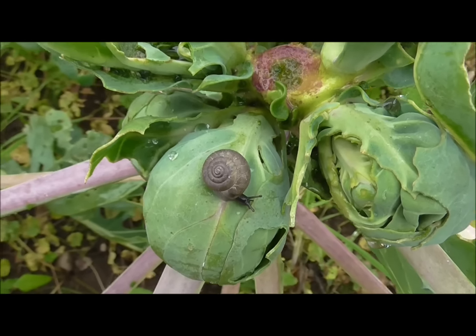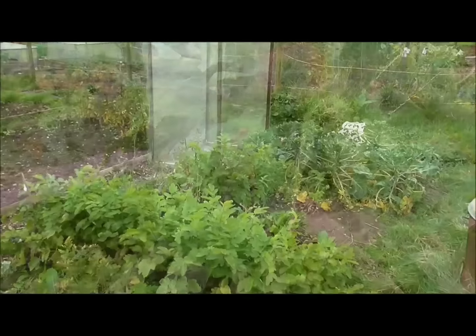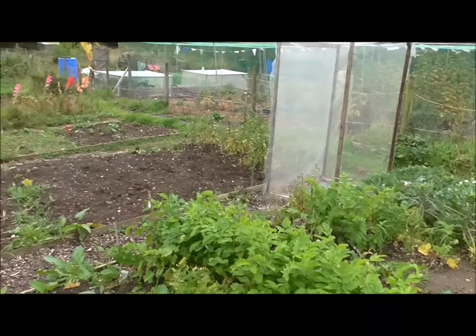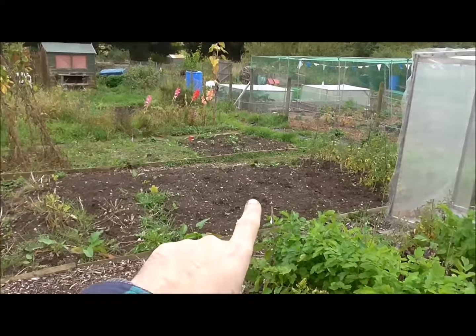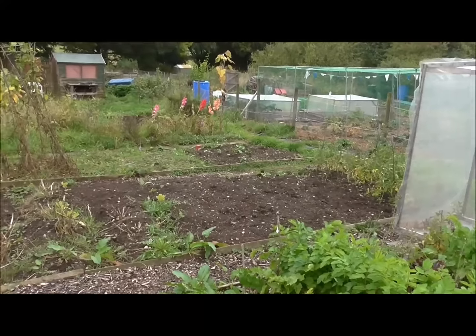The kale plants don't seem to have shifted much — they still look the same size they did when I planted them a couple of weeks ago. I guess it might have been too late in the season for these to do anything, but I'll leave them in — nothing ventured, nothing gained.